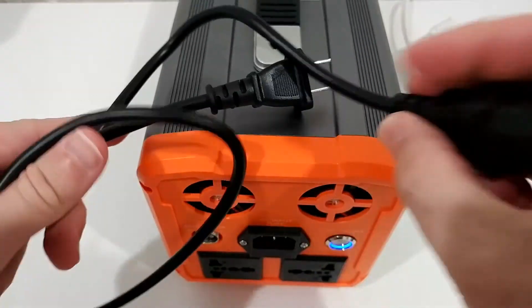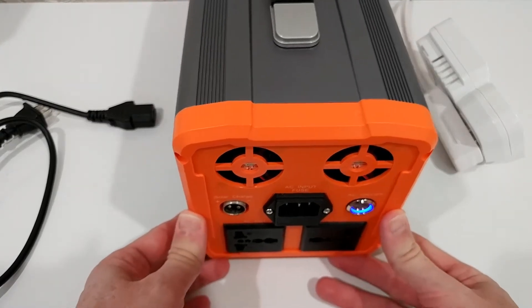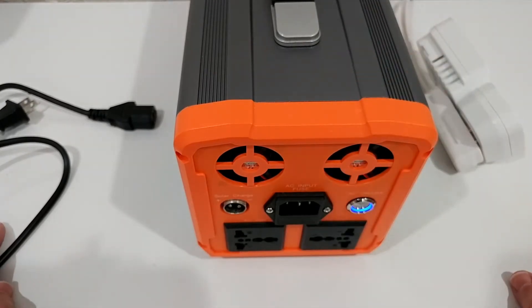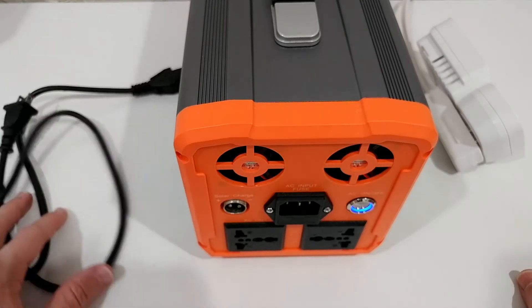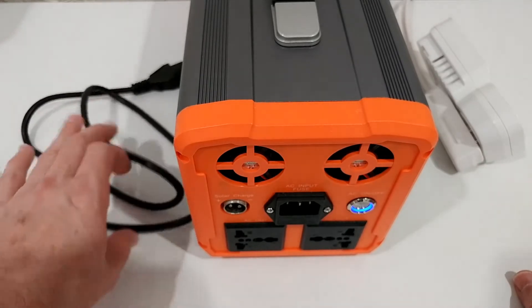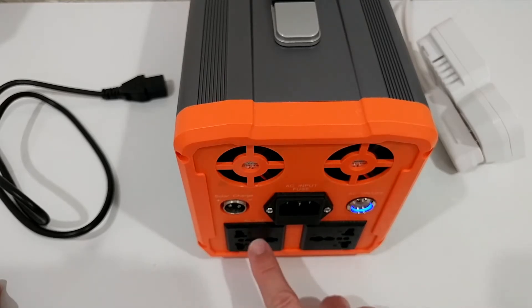When it comes to charging adapters, it's great that you only need a totally standard power cable — the kind you can buy at Walmart. The transformer is built inside the unit, so you don't have to carry a separate brick. Even if you forget the cable you can just grab one at any supermarket.